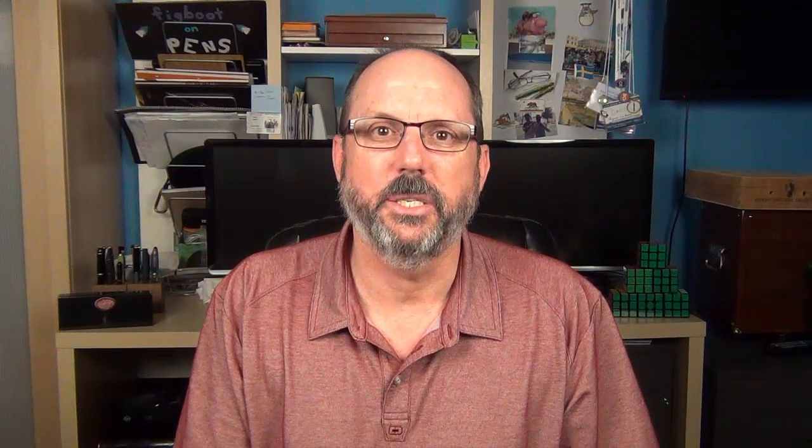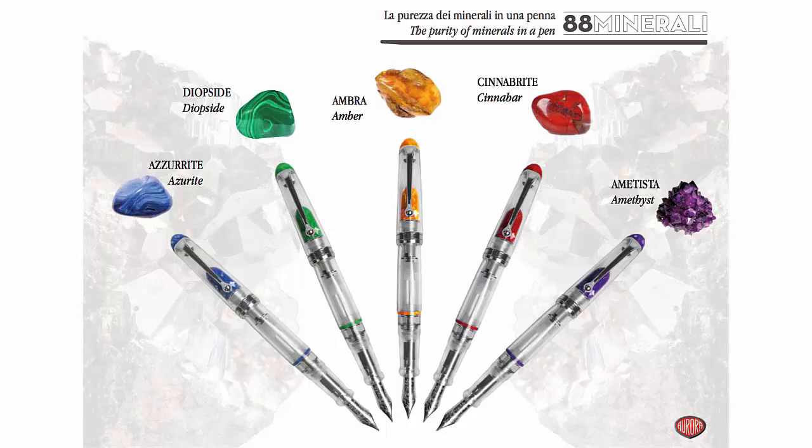The Minerali line of the Aurora 88 is comprised of five pens inspired by colored minerals. The first pen in the series to be released was the blue azurite model. Then there's the green model, the Diopside, which is the one I'll be discussing today. There are additional models with staggered future releases: the orange amber, the red cinnabar, and the purple amethyst. I think each of the pens in this line look really sharp, though one small detail bugs me in the promotional picture — the pistons are extended to different lengths. You've got to have all of those in a line.